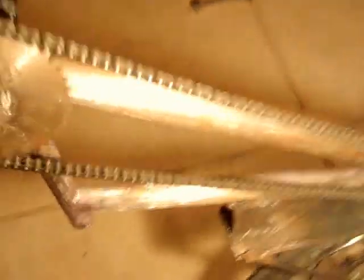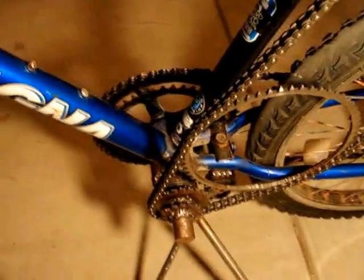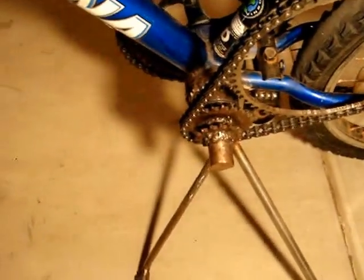You've got chain slack here, and also on this side here too there's chain slack. There's a gearbox down here which I've made and it's a bad gearbox — there's nothing I can do about that.